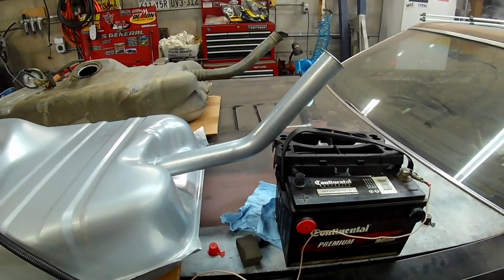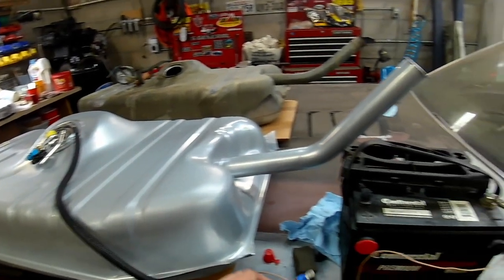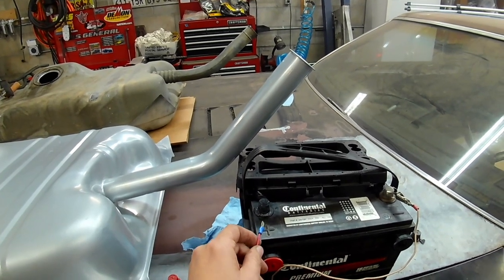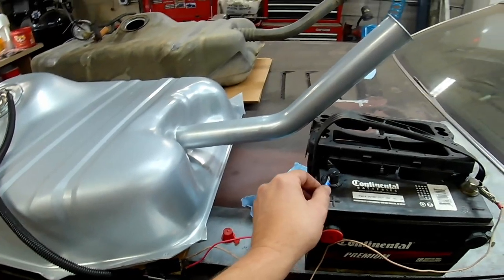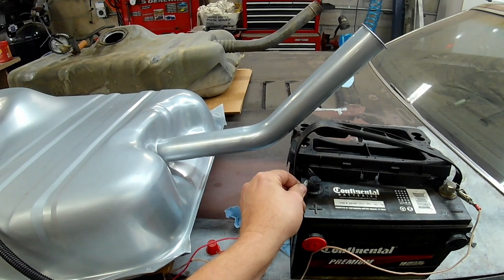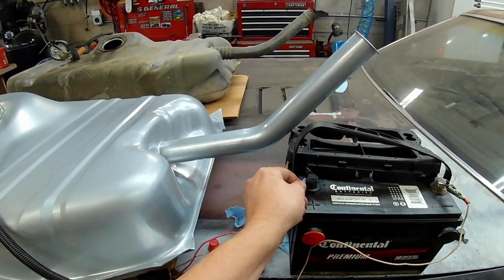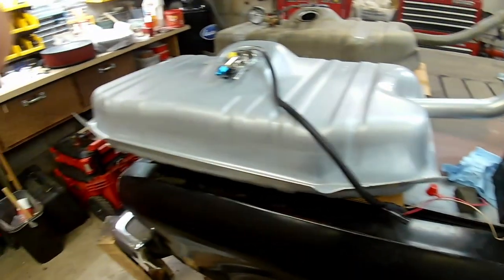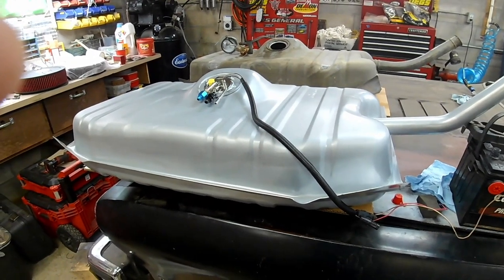Doing a quick test to see if the fuel pump will work before I install it. I've got a ground and a 12-volt connection at my plug, and as you can hear it does work. So I don't have to worry about whether I've got a bad pump right off the get-go.